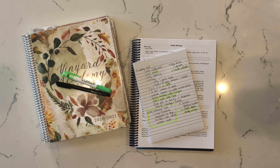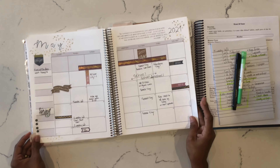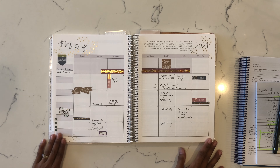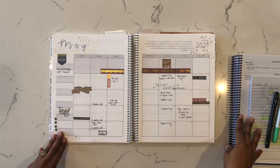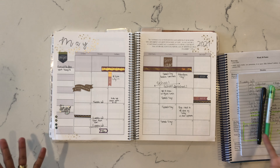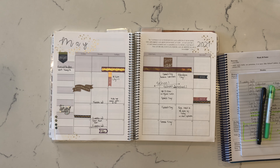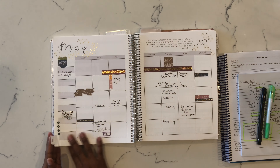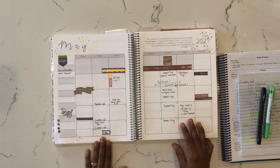Let's jump in. First up, I always start with my monthly. My monthly is something I cannot live without — it's something I use every single day. I will not lesson plan all the time, but I will always have a monthly because it's just important to me. I like to be able to see everything at one glance so I know what's going on in personal lives and with the kids' school. I have a countdown: four weeks, three weeks, two weeks, and then our last week of school.